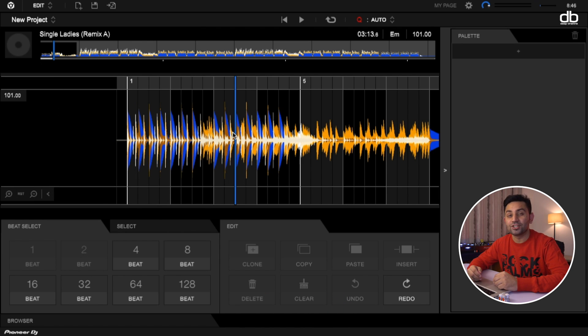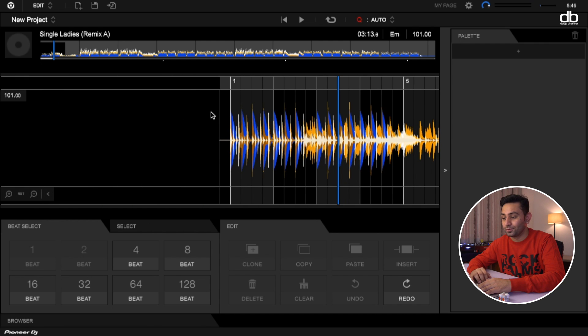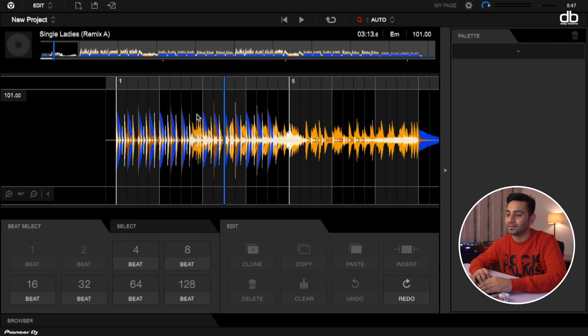Those are the only two things I'd expect Rekordbox 6 to add in their next update. Another thing is the ability to add multiple layers. Right now I can only work on one track at a time with Edit Mode. But imagine if you had another layer — you could add a vocal sample from another track, layer both of them, and then render it. You can't do that in this software, but you can do that in Serato Studio, which is why I'll probably continue using Serato Studio or Ableton.